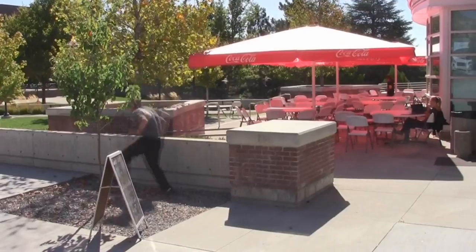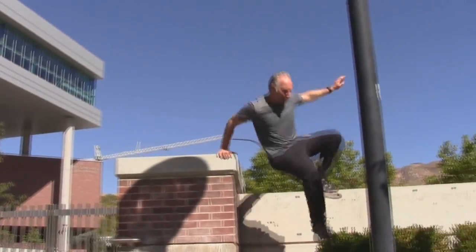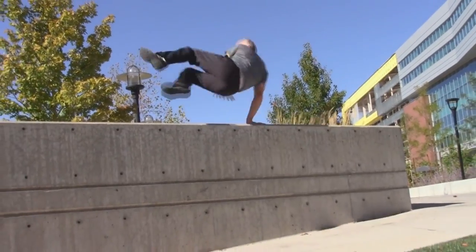Hi, I'm Ron Chalvis. I'm 46 years old and I love doing parkour. I love learning the techniques behind it. I just enjoy doing it. And so I've decided to create a few tutorials on how to learn how to do parkour as an older person in life.